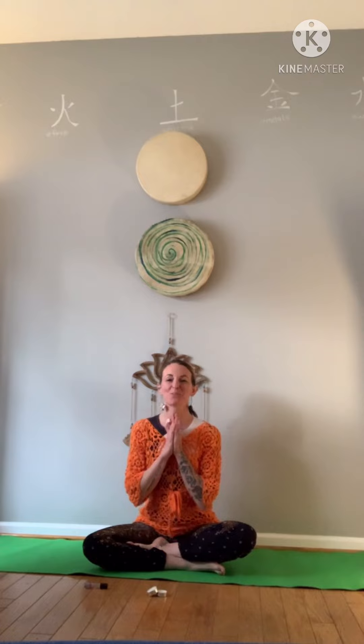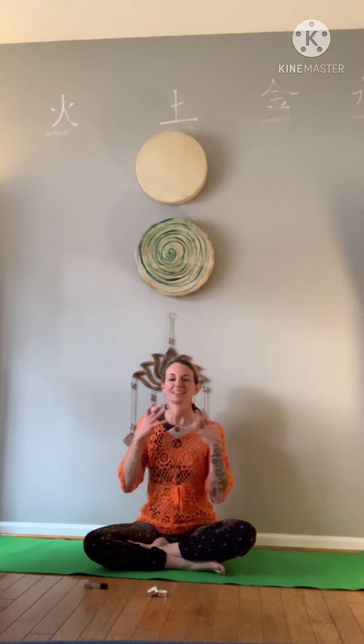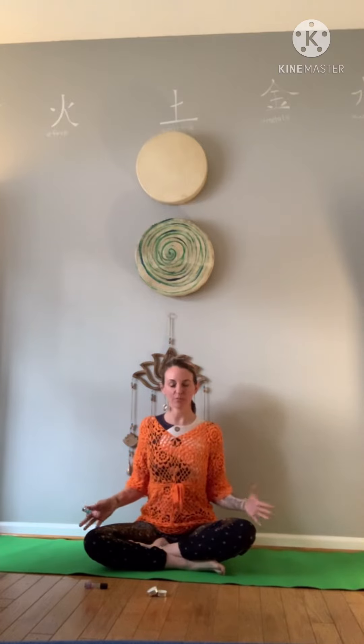Namaste. Welcome to Microdose Yoga. Today is a yin yoga class for people with sore backs, hips, and legs.